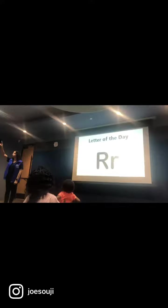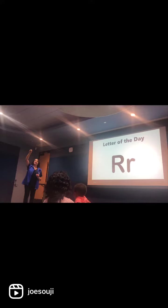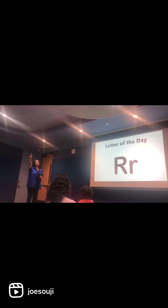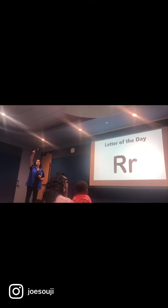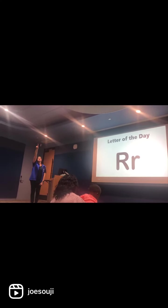There's a letter R in the end. We're going to do the uppercase. It's called sky writing — where you draw in the air. Start at the top. We're going to do a line straight down.